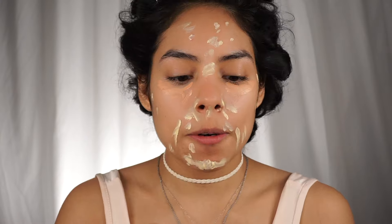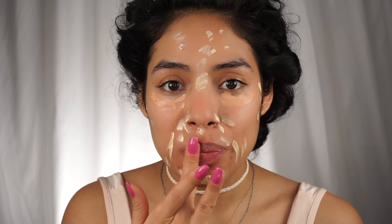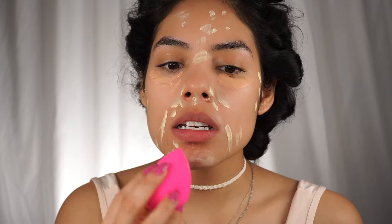My velour lip scrub by Jeffree Star — this one is in Root Beer. I think it's really gross that people just lick this off because it's sugar and you can eat it, but I'm not about that life because that's your dead skin. Who wants to eat the dead skin off your lips? It's gross. And now I'm just going to go in with a damp beauty blender.